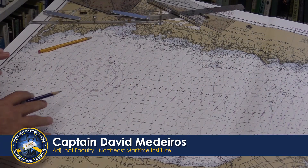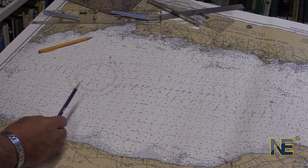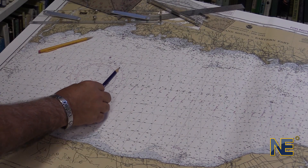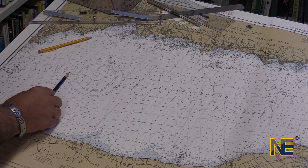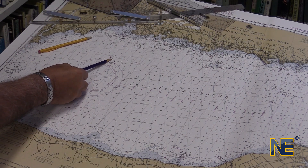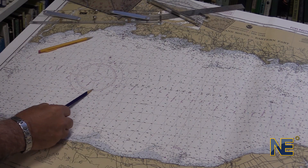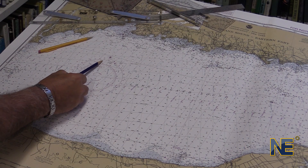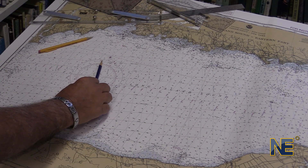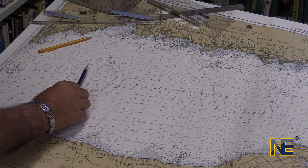Let's talk about how the compass rose works. Every chart has a compass rose — some have more than one. The compass rose has two rings: an outer ring, which is the true north ring indicated by the star, and an inner ring, which is the magnetic ring indicated by the arrow. The difference between where north is magnetically and where north is true is called variation.